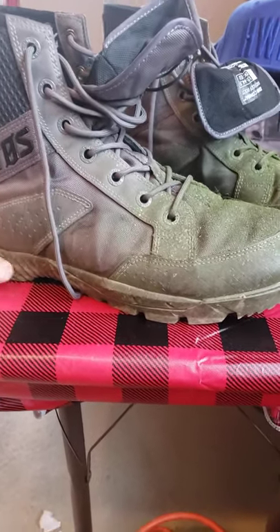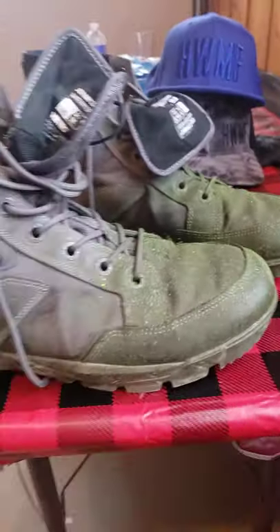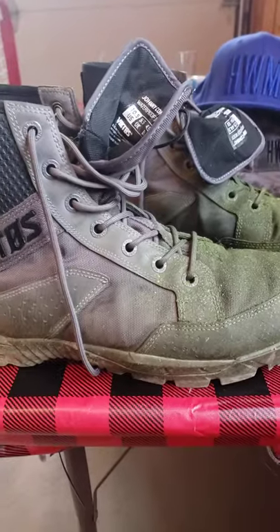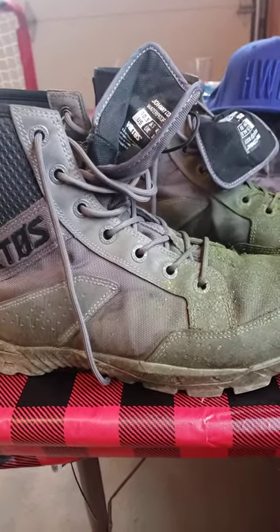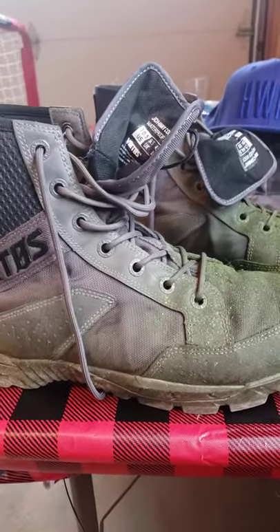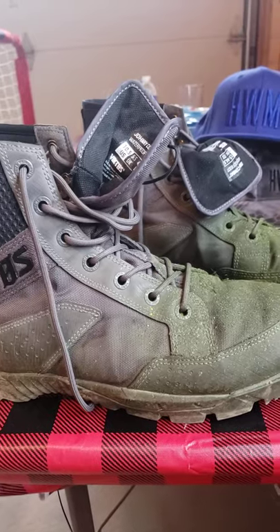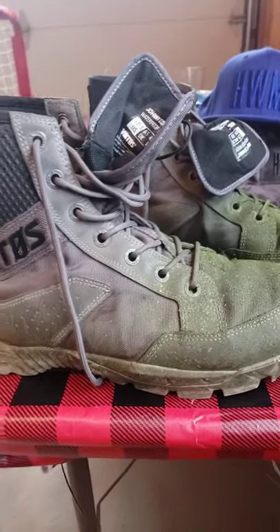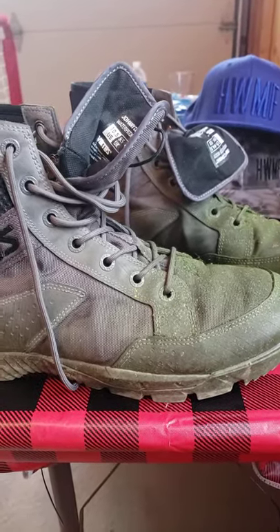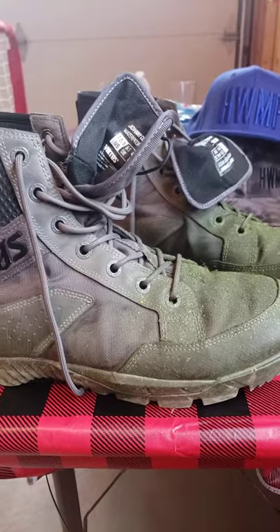So we're going to get into these Viktos Johnny Combat Boots. I'm real big on American-made products, but you're very limited with tactical style boots that are made in the United States. Most of my work boots are all Danner, Red Wing, stuff like that. But I was sick of lugging around heavy work boots when it's 90 degrees and humid, and I do a ton of walking and climbing — everything from climbing a tree to climbing on roofs to digging in trenches to walking literally eight miles a day weed whacking.